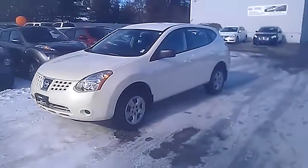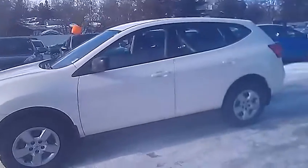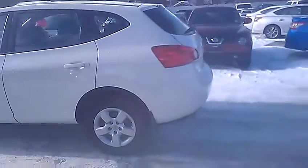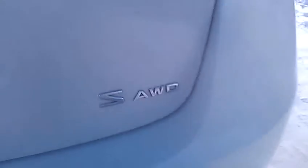So here we are — the Nissan Rogue. Awesome looking vehicle. It is all-wheel drive, so it does drive very well in winter conditions. It's in excellent condition; the previous owners took immaculate care of it. Just starting at the back here, there's the all-wheel drive badge showing that it is all-wheel drive.